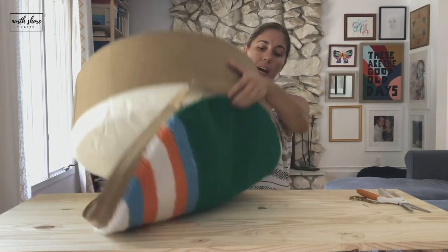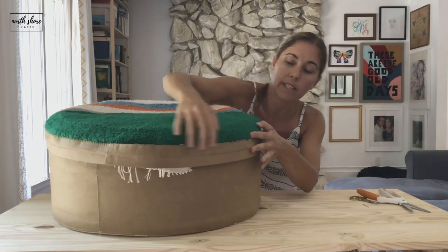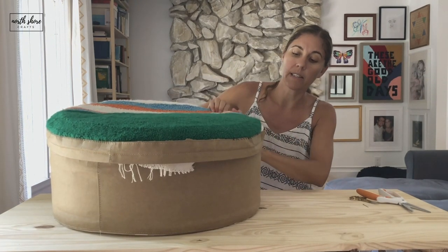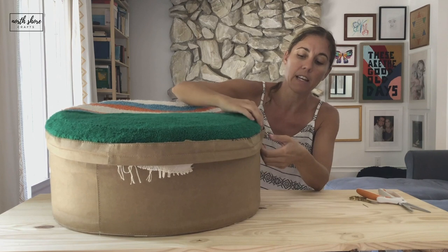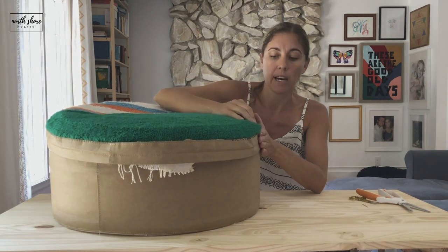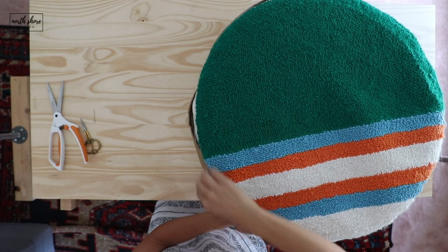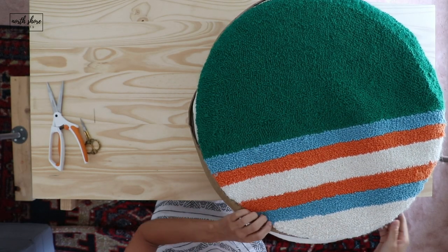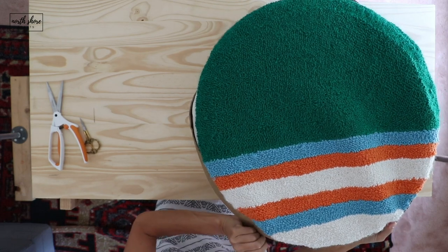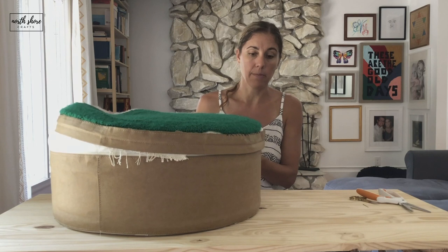Kind of exactly halfway — and then once I have this one pulled and it's kind of tight here, I'm going to go ahead and zip it back up because I was finding that I was getting some bunching. I don't want that, so I'm going to put it back on and zip it up again and keep stitching, so it will be nice and tight and I can use the actual ottoman to help me make it tight all the way around.